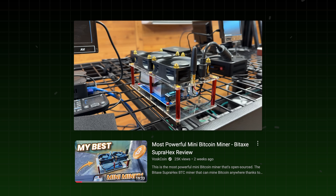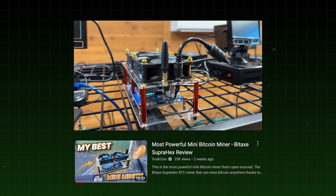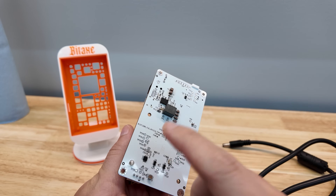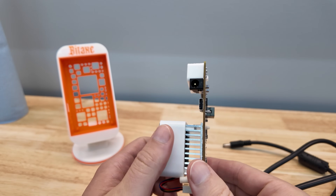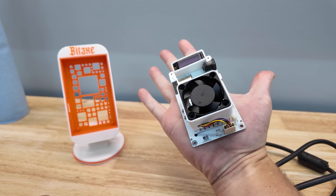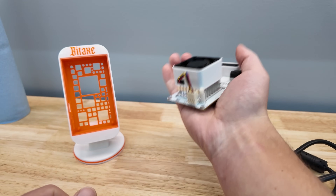What made the Gamma so cool is that with this chip and the rest of the Bitaxe design, they achieved over one terahash a second for something that fits in the palm of my hand. How can you not want one of these?